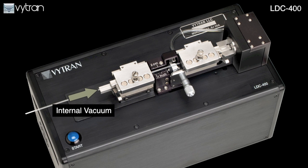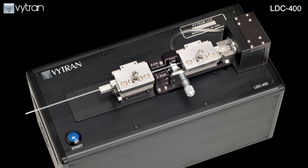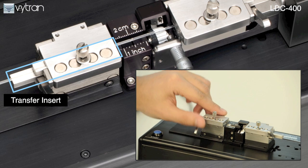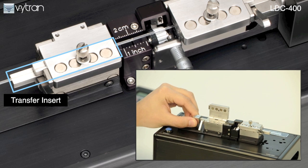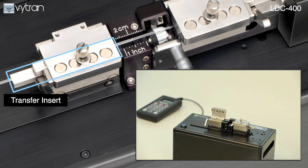The internal vacuum provides simple fiber loading and consistent fiber positioning. An easy-to-use transfer insert is common to other Vitran equipment such as the GPX3000 series of fiber glass processors and the LFS4000 fiber splicer. The transfer insert maintains fiber registration during the cleaving and splicing processes without compromising the integrity of the fiber.